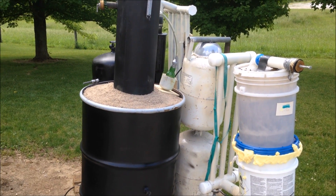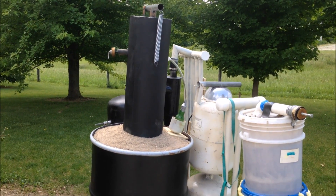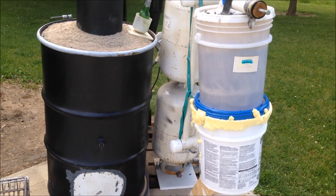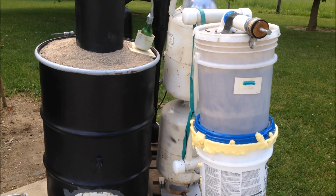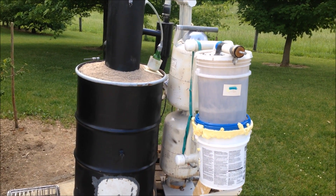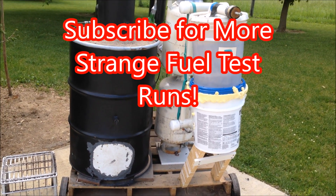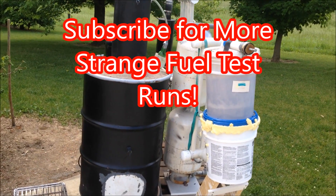You're free to try running your gasifier on whatever you want, but I wouldn't suggest corn as your first test. It ran really well on sticks from the stream and really well on wood pellets, so I'm going to stick to those. Maybe try a few more things in later videos. I'm going to fix the door and make a better one, and get back to you for another test run later. Thanks for watching.